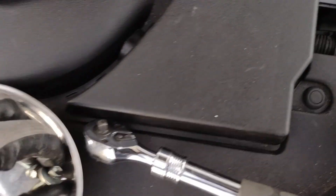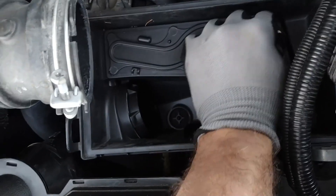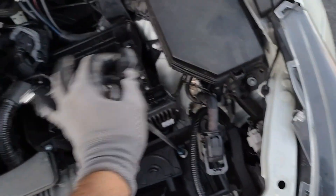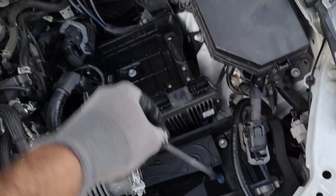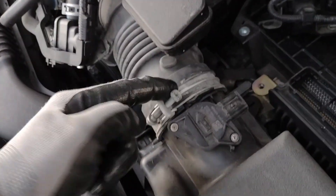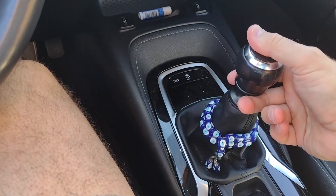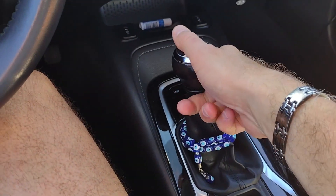Just make sure when you're doing the bleeding, keep an eye on the reservoir fluid levels. I filled it quite a bit above the max line, and after about five or six cycles it was one eighth of an inch below the max line, which was fine. I could tell the clutch pedal had very good pressure — almost like when it was brand new. Don't forget to put all the caps and filters back in place, including the bleed valve cap, and just go for a ride and see how it is. Thanks for watching.